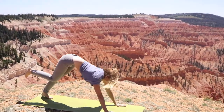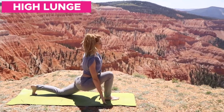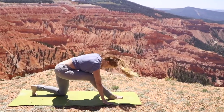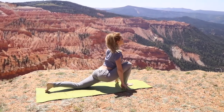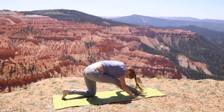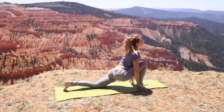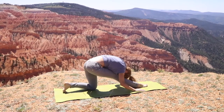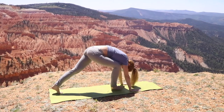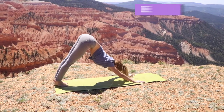Focus on breathing as we go into a high lunge — bringing your foot all the way up to where your hands are. You can drop that back knee for a modification, then round it into a half split. This is going to feel absolutely phenomenal if you've been sitting a lot. It really helps with the hip flexors and lubricates the areas your body needs most. Go ahead and repeat to the other side.